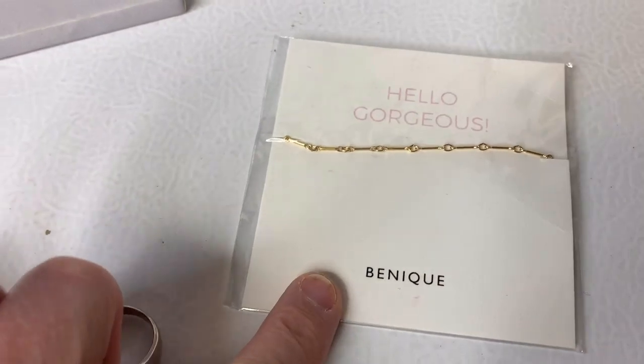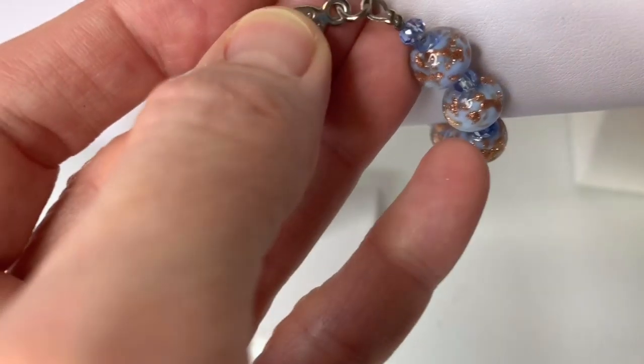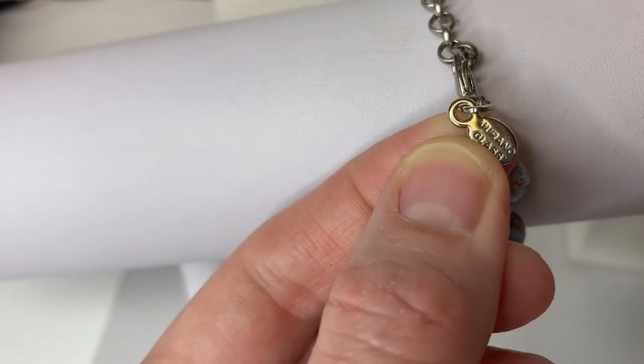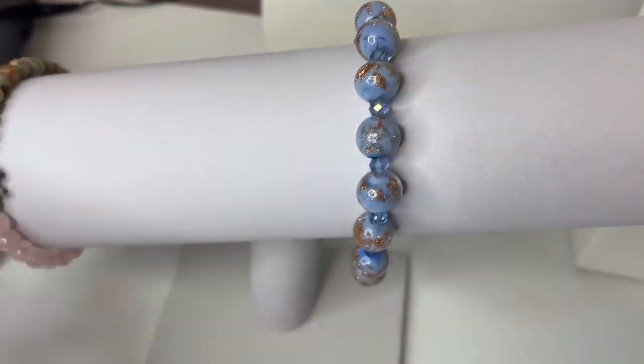I haven't decided about this yet. But this says Italy and it says — Murano, I think is how you say it. Murano glass. And it says made in Italy. So I may list that piece separately.